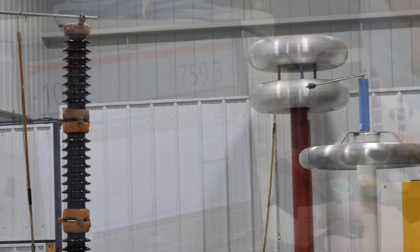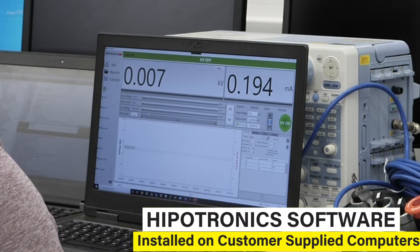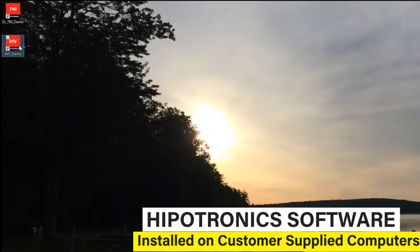The controller is operated through Hypatronix software installed on a customer-supplied computer — no specialized industrial PC required. Simply connect the computer to the IHV by Ethernet or fiber optic cable and open the IHV program.